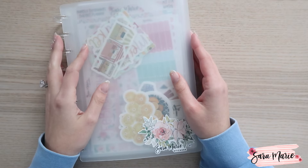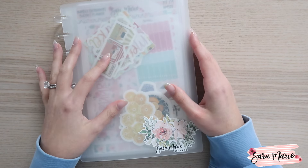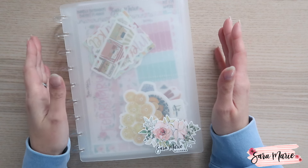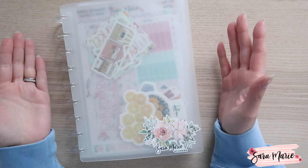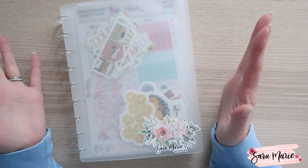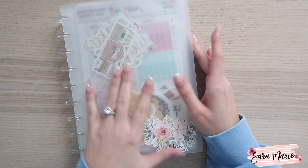Hey guys, welcome back to my channel and welcome to today's video. Today I am super excited to share all of the March kits with you guys. It's honestly kind of crazy that we're releasing March already — I feel like it just turned January, but that is what we're doing today.